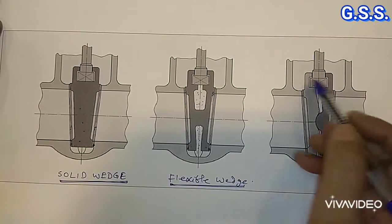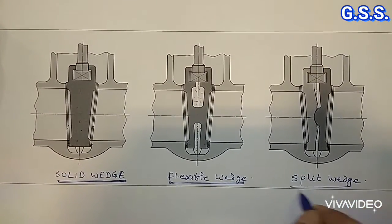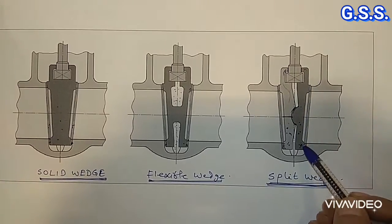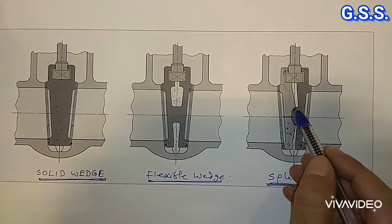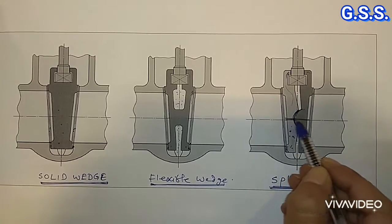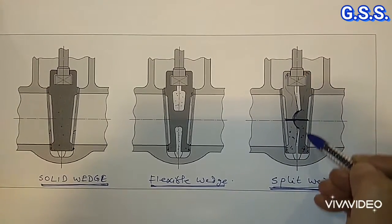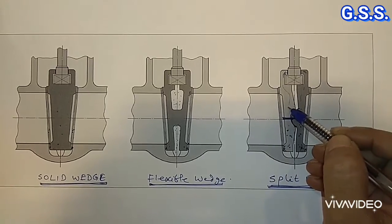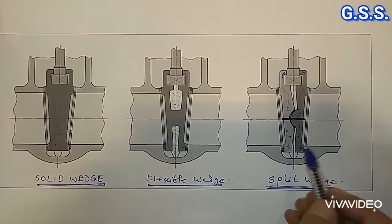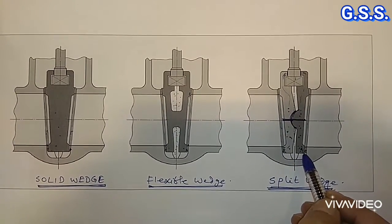This wedge design is the split wedge. In this case, two pieces of wedge are there — this is one piece and this is another piece, and this is the stem. One piece is concave and one piece is convex. These two pieces are connected by a screw or nut bolt. When both pieces sit in the body seat ring, one piece helps another piece to align inside the body seat ring. This type of split wedge design can be used for high temperature, high pressure, and low temperature service.